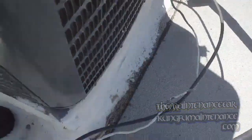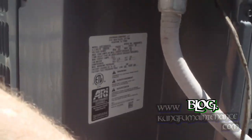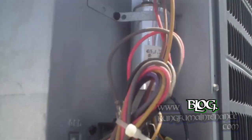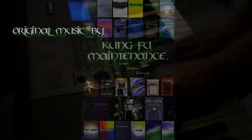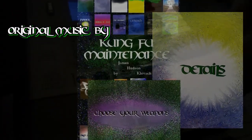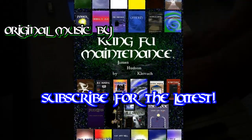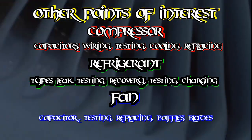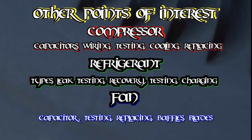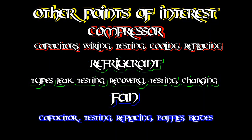Nice and carefully. Now let's make sure the line gets nice and chilly. Oh yeah, it's getting nice and cool. And we're all set there, good to go. Nice and cold. One more AC back in business.